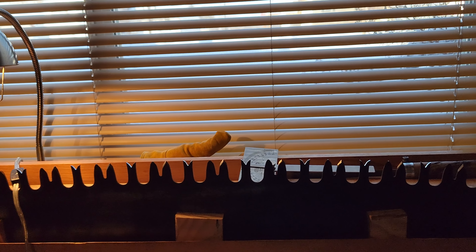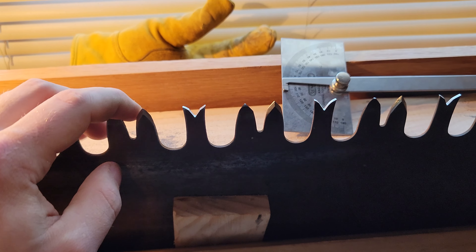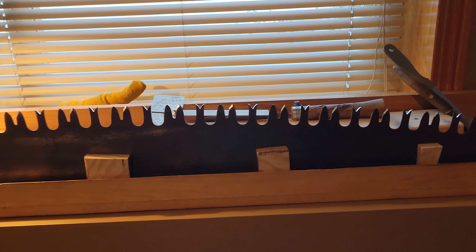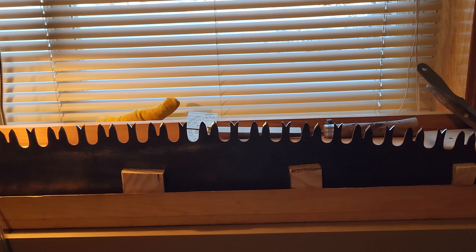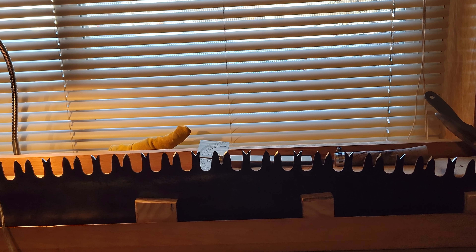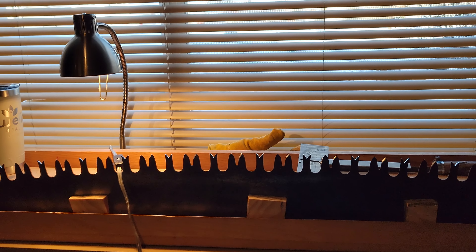I'm going to start at about 0.012 for raker depth. This is a crescent ground saw so I probably don't need a ton of set to get this going in the wood. I'm targeting it a little more towards softwood but it should handle some hardwood. The set might be 0.008 or I might take it out to 0.015 — that's what I've used on a flat ground saw — but this is crescent ground so you don't need as much set, so I'll play with it and see how it cuts.